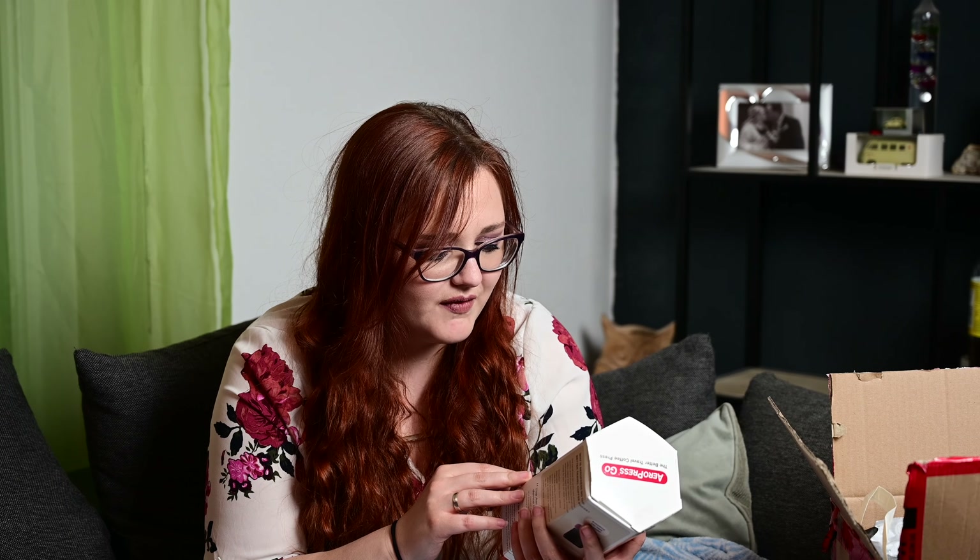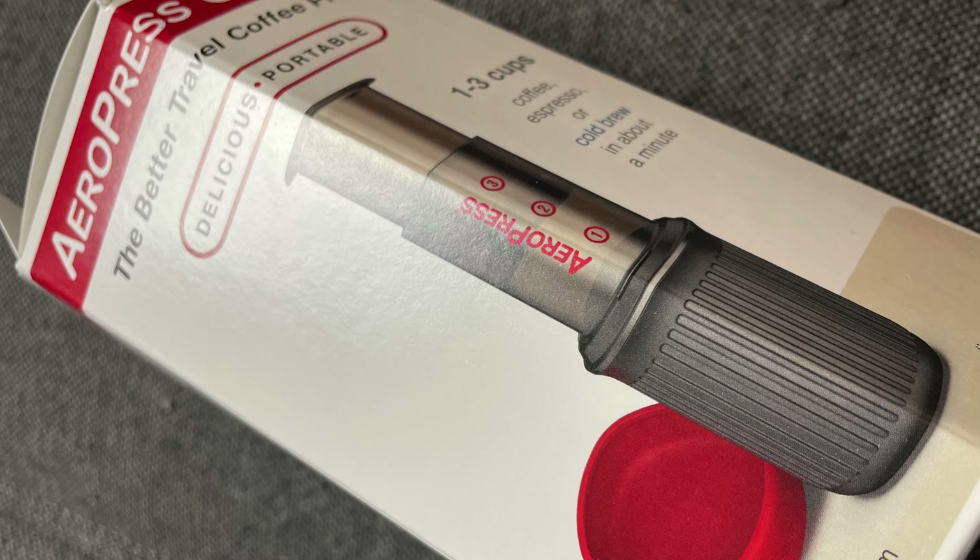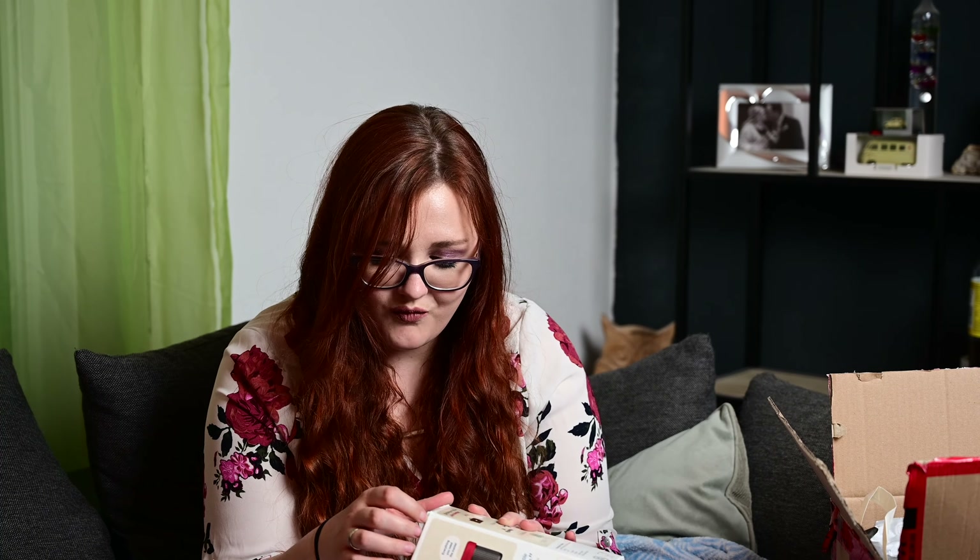Jetzt fangen wir gleich an. Wir nehmen zuerst das Produkt, was ich mir dazu gekauft habe: die Aeropress Go. "The Better Travel Coffee Press – Delicious and portable. Ein bis drei Cups Coffee, Espresso or Cold Brew in about a minute." Doof ist nur, dass das tatsächlich nur auf Englisch draufsteht. Aber man kann anscheinend ein bis drei Tassen Kaffee machen, während man unterwegs ist – das finde ich natürlich gut.